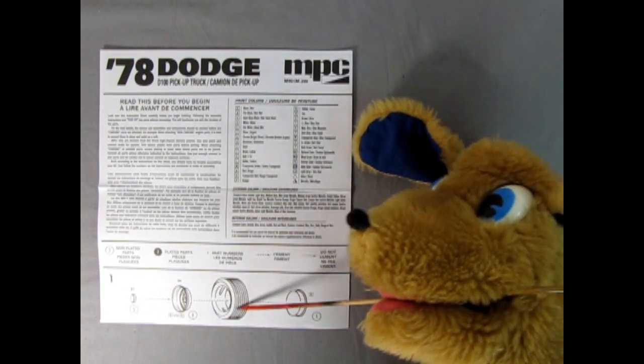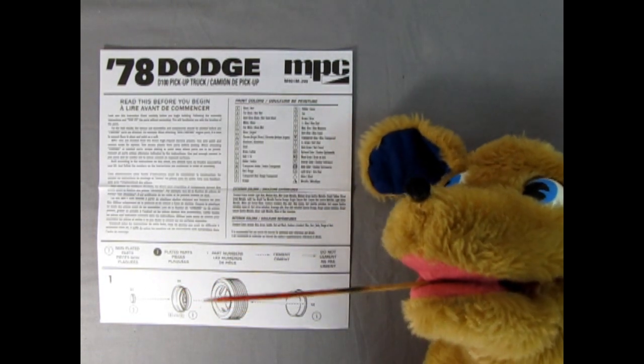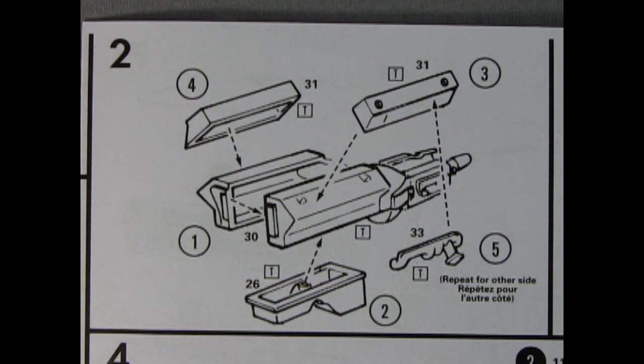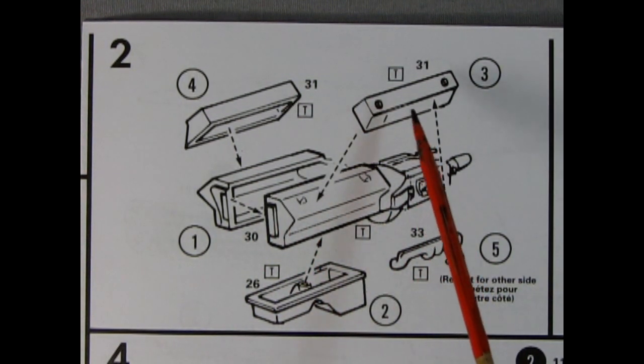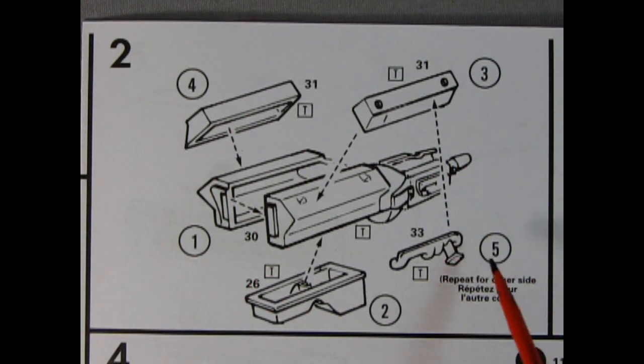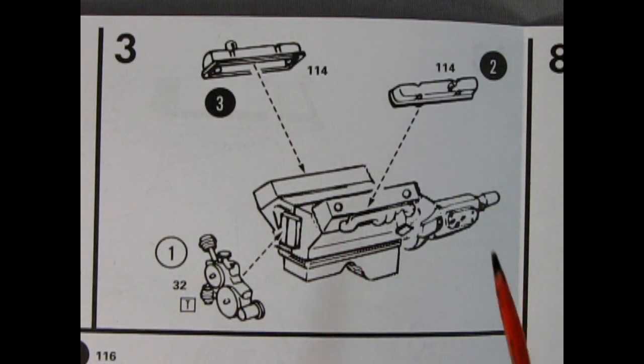Over here we've got the paint color chart — there's a lot of paint in this. Panel one shows our wheels going together: your dog dish hubcap, your wheel, your tire, and wheel back all sandwiched together to give you your completed wheel assembly. Panel two shows our engine block going together — you've got right and left hand sides of the engine block, as well as the transmission molded on the back.